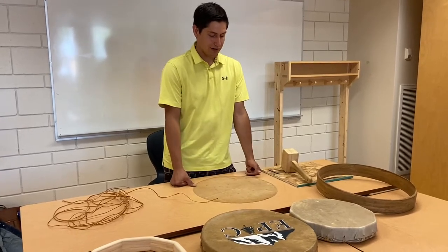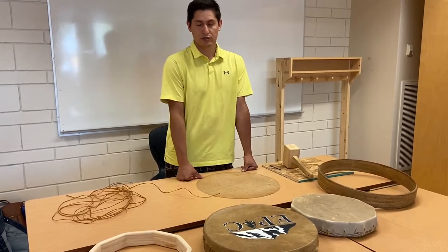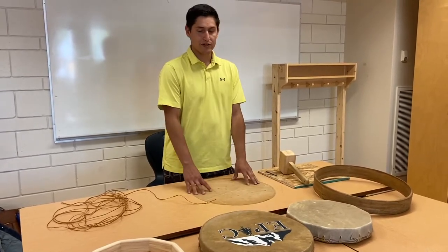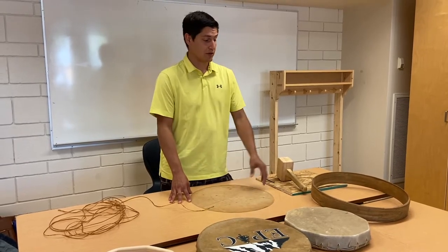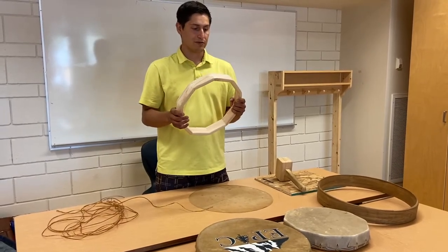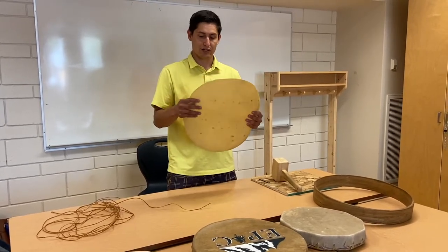Drums are not just toys. When you look at First Nations cultures all over the world, and here in North America, they are very important tools used for cultural purposes like ceremonies and songs. They serve a very specific purpose and are very important to the people that have them. These cultures pay respects to the supplies that were given for the drum — the plant spirits that supplied the frame, and the animals that provided the hide. We need to respect that they gave us these supplies so we can create this wonderful tool.